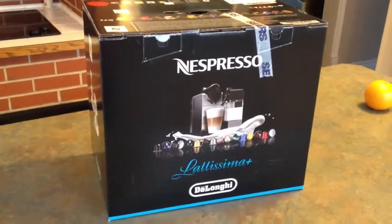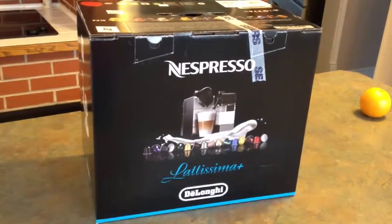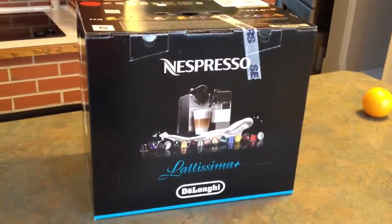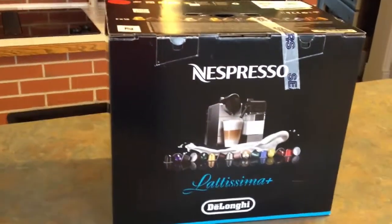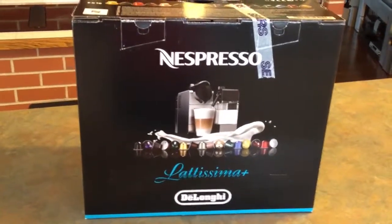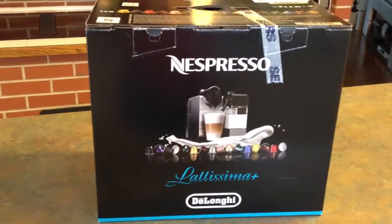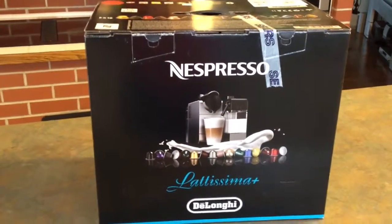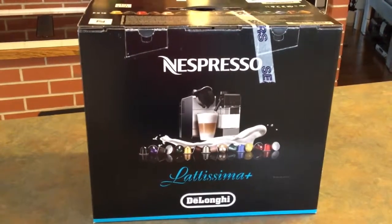Well, today's the day. After watching so many commercials with that beautiful lady advertising it, I decided that I would buy myself a new cappuccino machine. So I chose the Nespresso Latissima Plus and I'm about to open it up. I picked it up at Sears here in Canada and luckily enough I got a sale price of 15% off on my purchase. So I'll go ahead and open up the box.